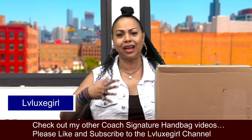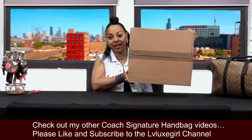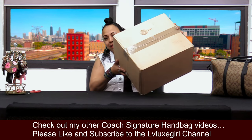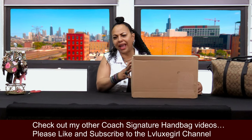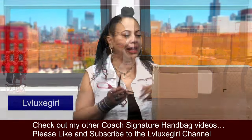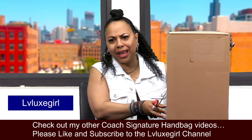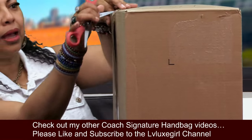I have my scissors right here and I'm going to be doing an unboxing of this huge box. You can see I haven't done anything to it yet — it's not open, no flaps, nothing. It's a rather large bag. If you read the title, you know what it is. Let's go ahead and cut open this box carefully so I don't damage the contents.